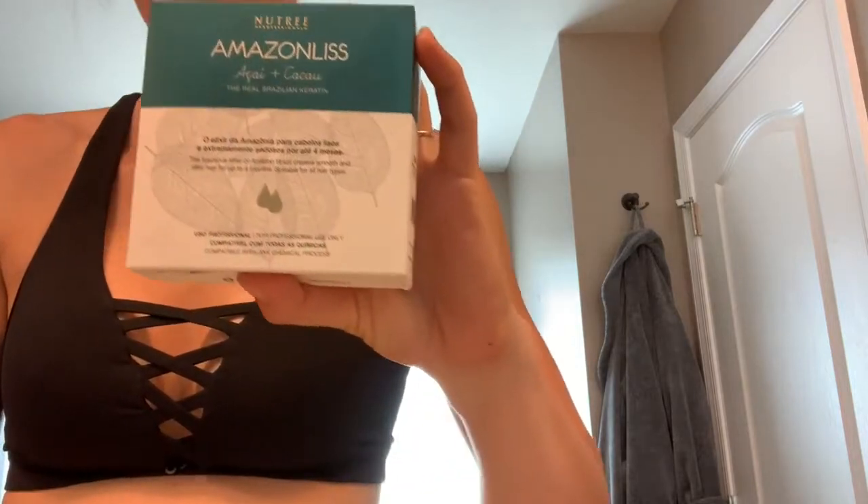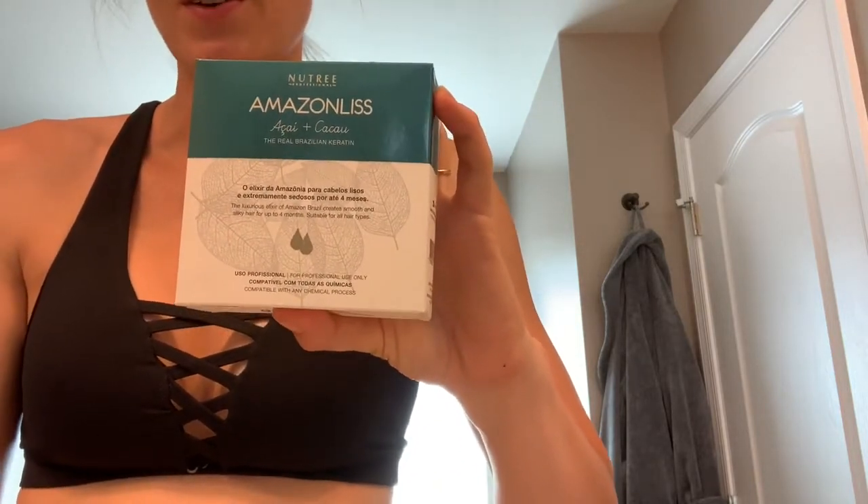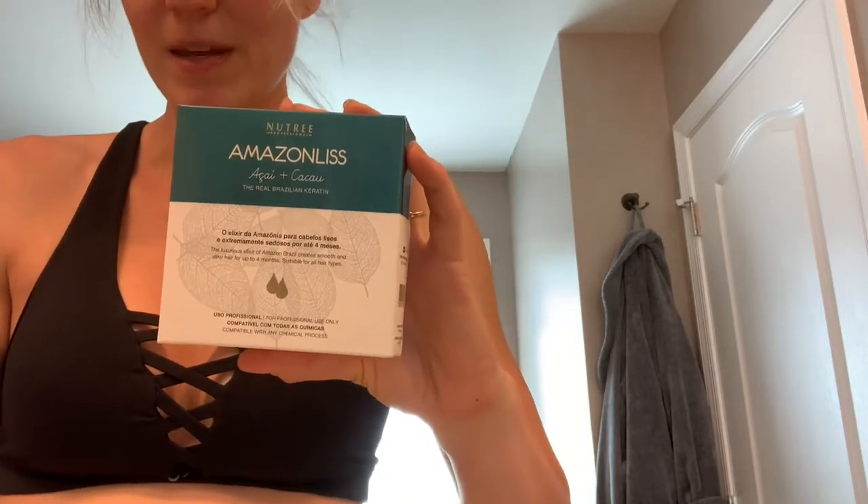I was browsing on Amazon, just kind of looking for something that would restore the beautiful, well-maintained hair that I had before — I haven't been to the salon for four months. So I came across this. It is by Nutri-Professionals, it's called Amazon List and it's a keratin treatment in three steps. I'm going to try it today and show you guys how I feel about it, because as you can tell, my hair really needs help. So let's see what happens.